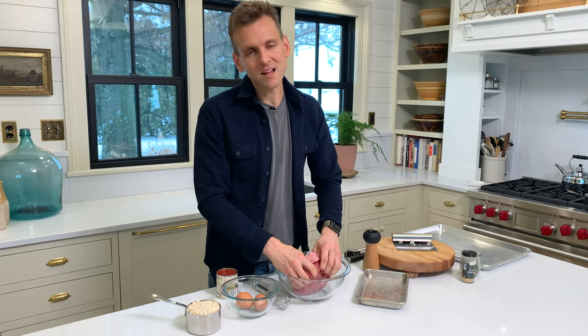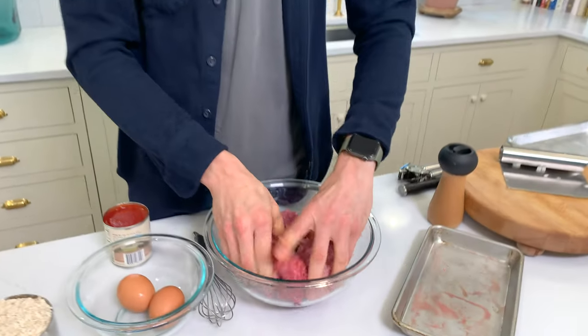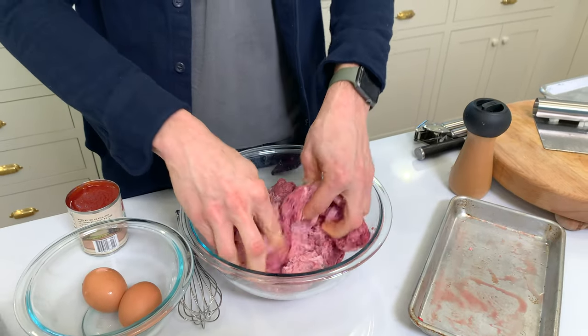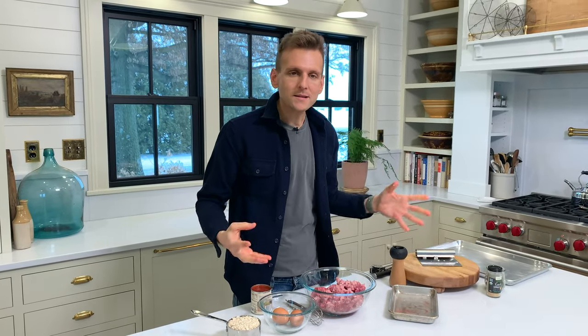Guys, I'm gonna be honest — meat is not pretty. The end result tastes good. I like to buy good, sustainable, quality meat because it is better for the environment, but it's also better for you — it has better nutrients in it. So I have the two meats there, and I'm gonna wash my hands and keep mixing things up.